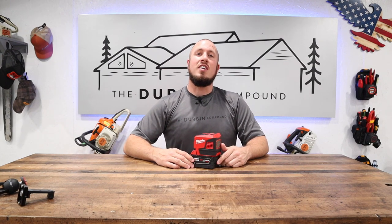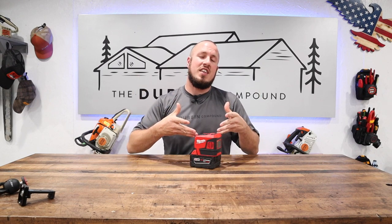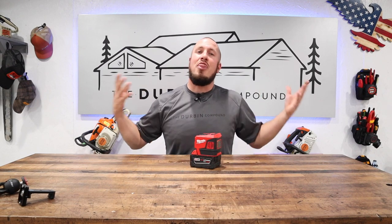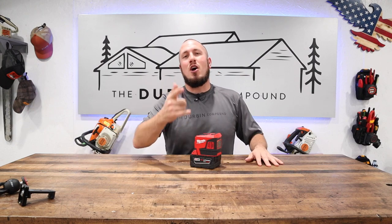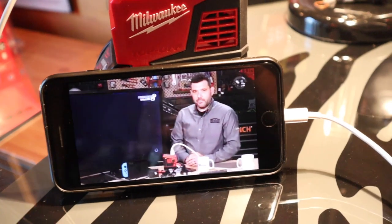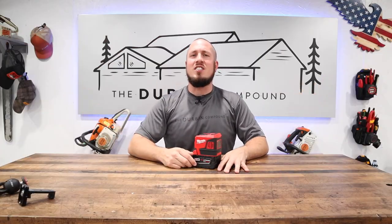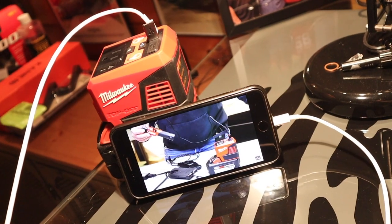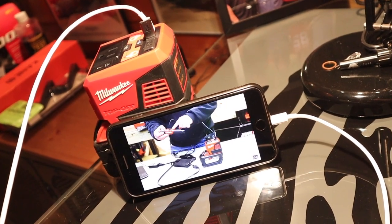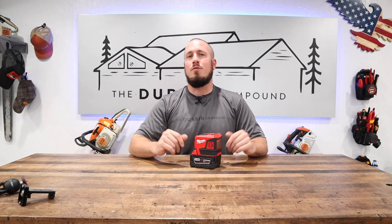If you're looking for one of those videos where we're trying to plug anything and everything into this inverter, this is not the video. There are some awesome videos from Bolts and Boxes — Rob plugs in all kinds of stuff, he's got a power strip on it running all of his video equipment. There's also an awesome video from VCG Construction where Vince tries to plug it into anything and everything around the shop, including a stand-up mini-fridge.